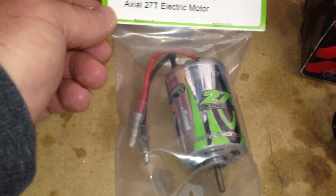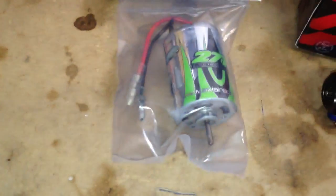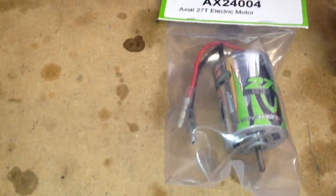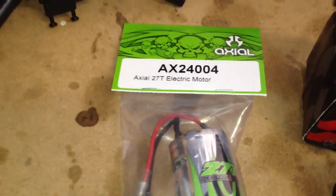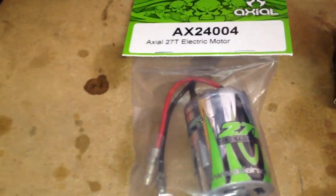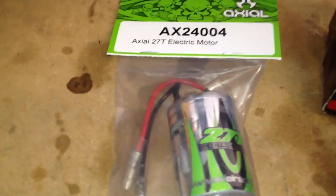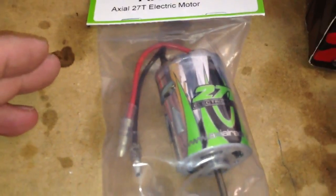So I guess this is how it works with the whole turn thing. I've always been used to the KV thing, where the higher the KV, the faster the motor will spin. So here are some examples: the 20 turn motor will have more top end speed, while this one will have a little bit lower top end speed but a little bit more torque.